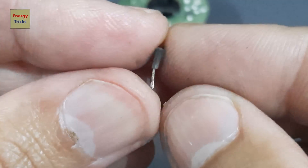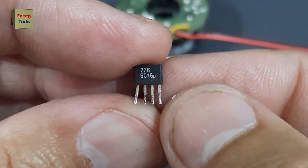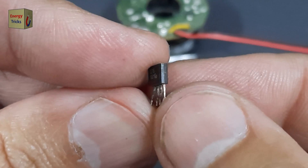Hi, friends. In this video, I'm going to show you a simple way to get a free Hall Effect sensor from an old appliance. This method is perfect if you're into electronics or DIY projects and want to save money by recycling components.